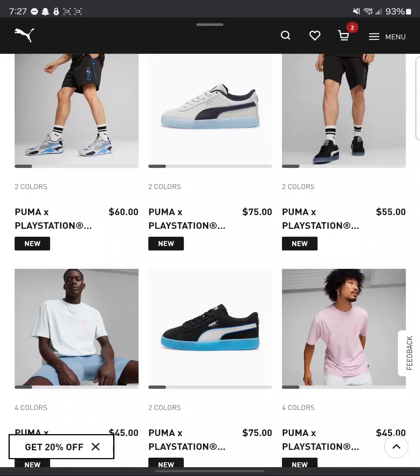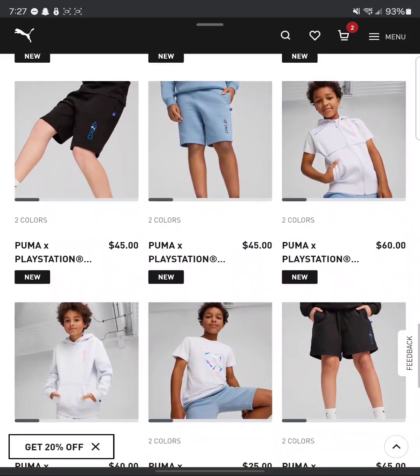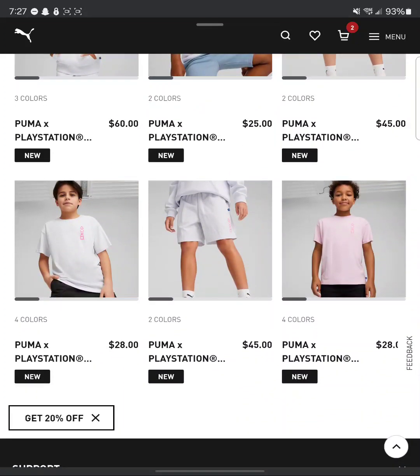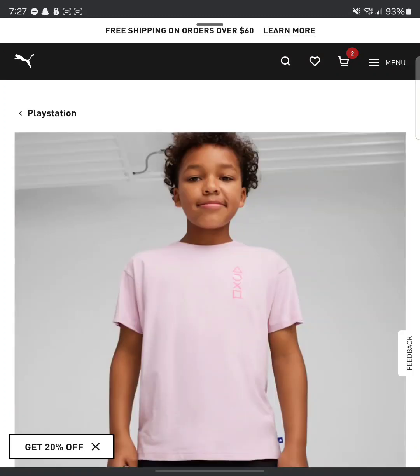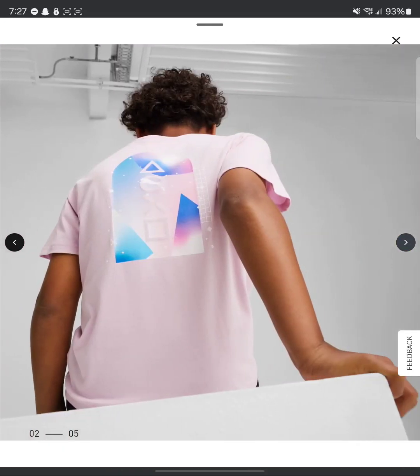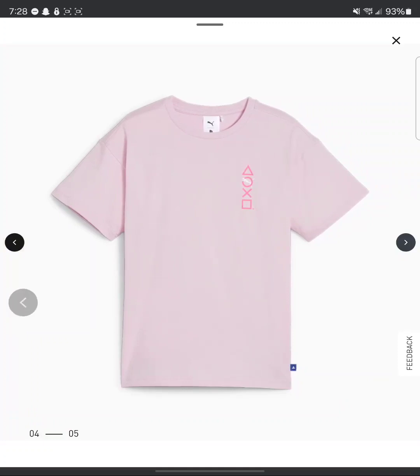I guess the best thing for me would be the shoes, y'all. I'm loving the shoes. And the clothes are pretty cool. I like that pink. The only thing that I got that's pink was PlayStation when I picked it up from PlayStation Experience — I want to say 2018 or 2017. I got the Christmas sweater. The ugly Christmas sweater is pink. The shirt's not bad.